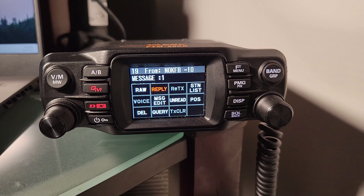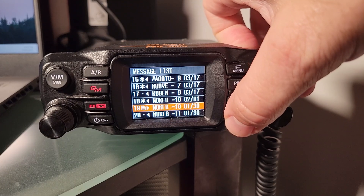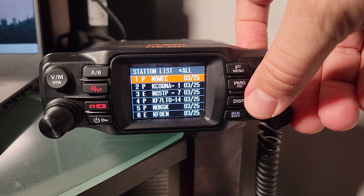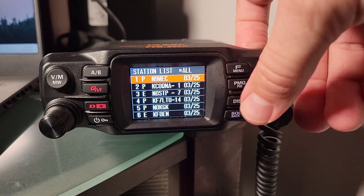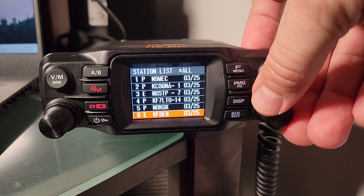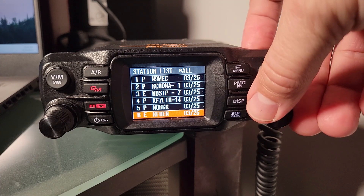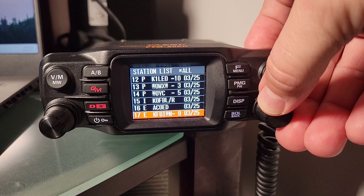It isn't easy to discover that the F menu functions as an option button in this context, but that's exactly what happens when interacting with a message. Call signs without a dash SSID — some do have them, like -1, -7, or -14 — all indicate some information about the station. If you're in a fixed location with your FTM200 or whatever radio you're using, no SSID is an appropriate choice. There's a list of these out there to help you understand what they mean.